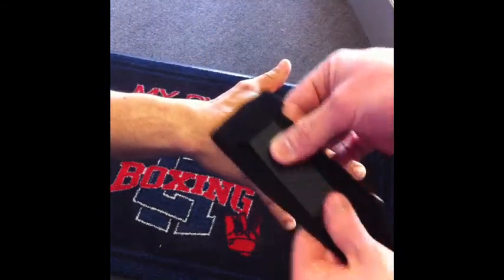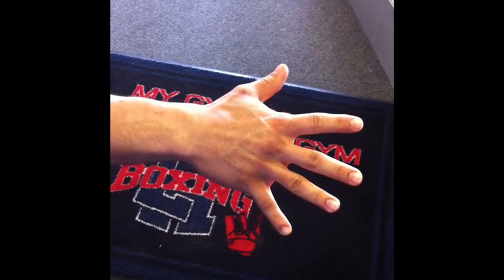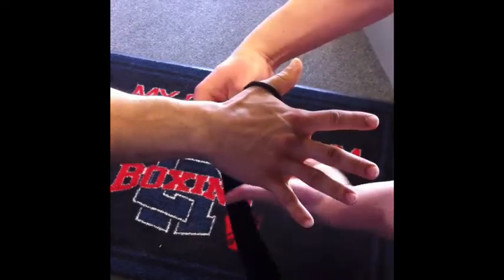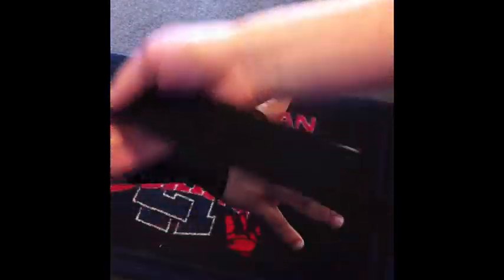First, start by opening your hand wide. Take the velcro and attach it so that it doesn't grab the carpet while you're wrapping your hands. Next, you're going to take the loop and hook your thumb. You're going to take that and go underneath and wrap your wrists three times down, overlapping each one.